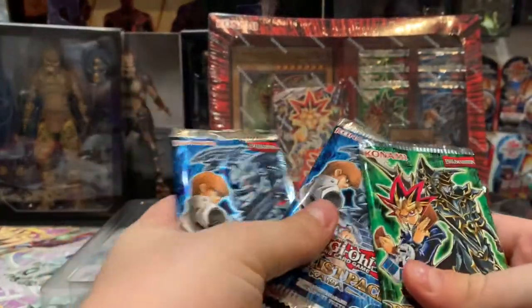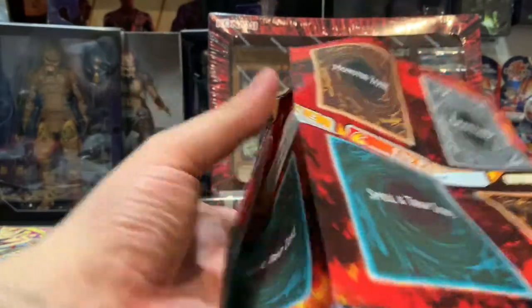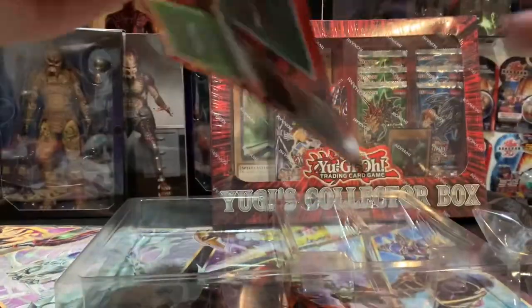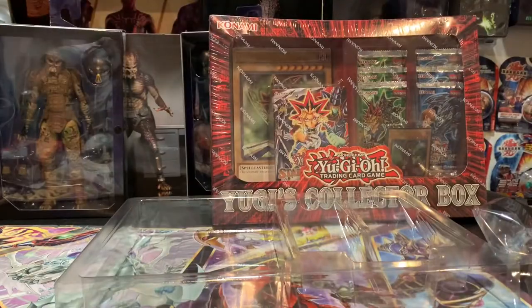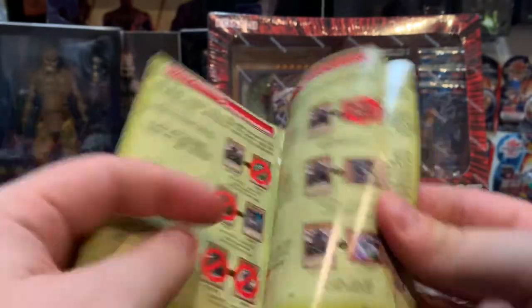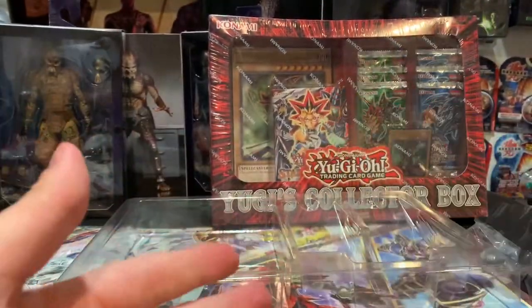I'll do one of each. It looks like this is the decklist of what you're going to be getting, and you also get a nice little map so if you wanted to play, you could. Not bad if you just wanted to get into the game. It's the perfect gift for someone. Oh yeah, you get a little book that tells you exactly how to play — not bad at all.